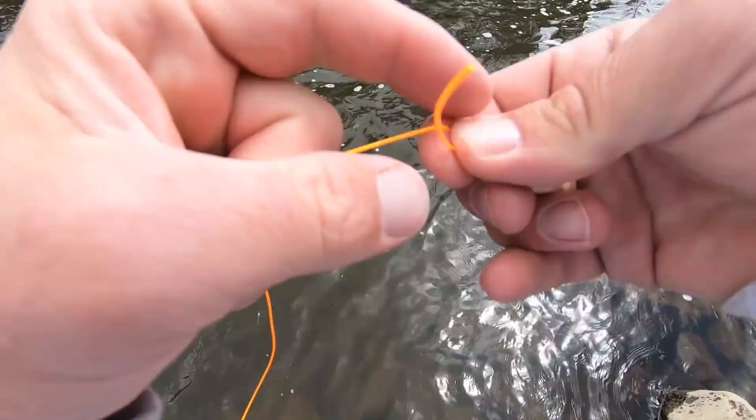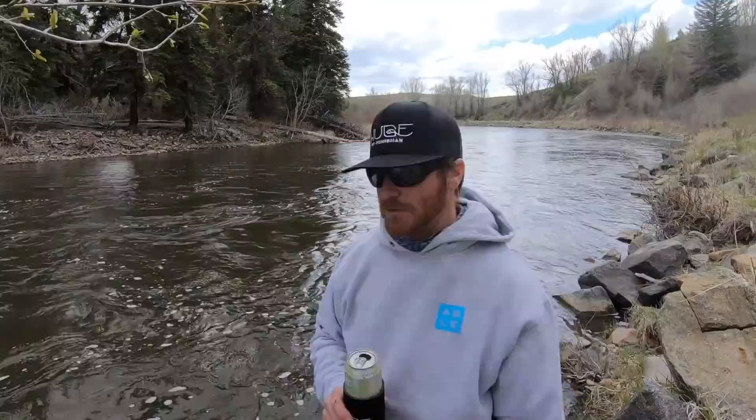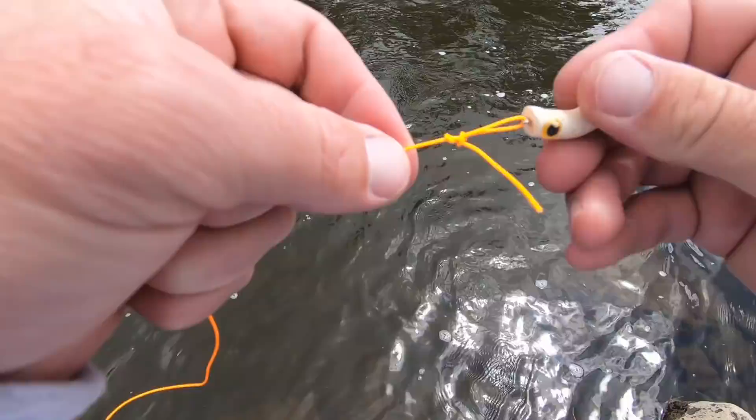You want to cinch it tight so it's not too big — a big loop might foul your fly and it just looks ugly, so cinch that baby down. Now take the tag end and wrap it around the standing line three times. Then come back through the overhand knot. The key is to come back in the way you came out. Now your knot is formed — lube it up, cinch it down, clip it off.